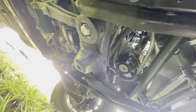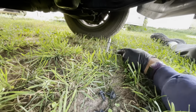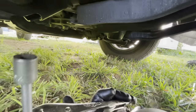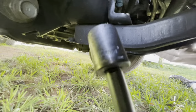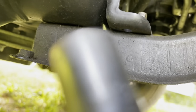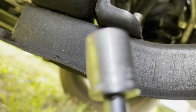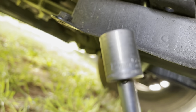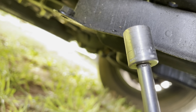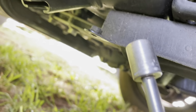Now let's get to work. Everything's metric. The skid plate bolts are 12 millimeter — let me get the camera close so you can see — yeah, 12 millimeter on those. And the drain plug is a 14 millimeter.